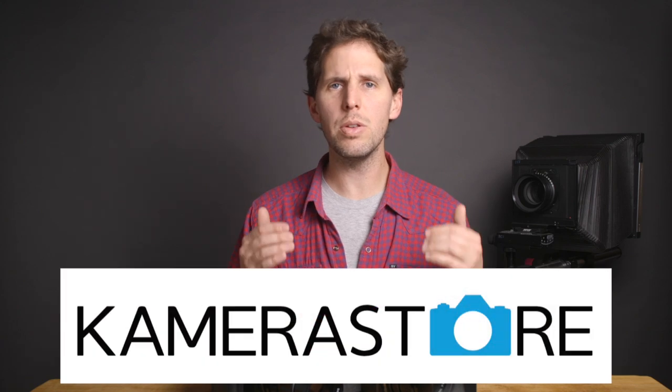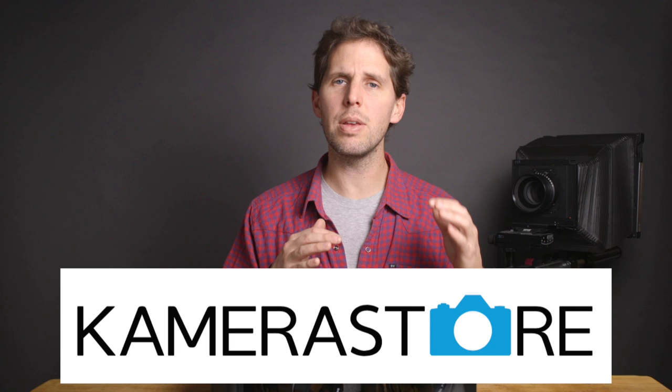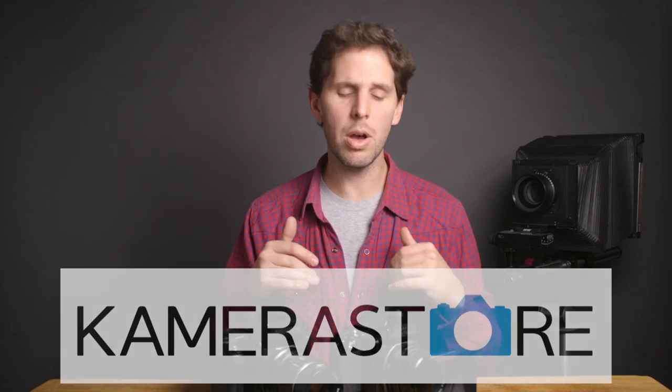Hey guys, welcome back to the show. Today we're doing another buying guide for the Pentax 6x7. As always, this show is sponsored by Camerastore.com. They have a lot of Pentax gear and everything's checked by their technicians, so buy with confidence.